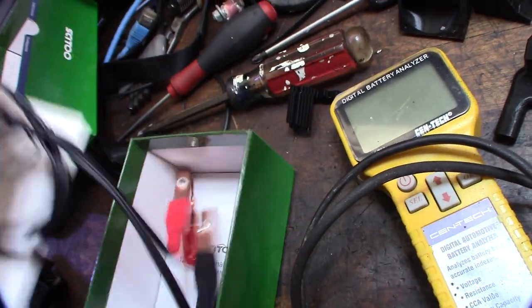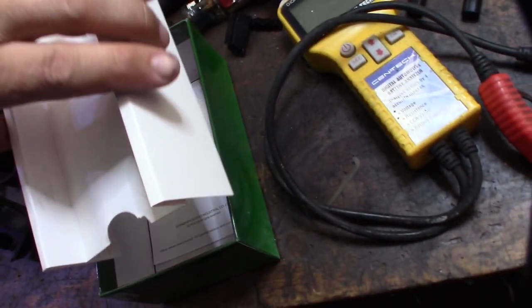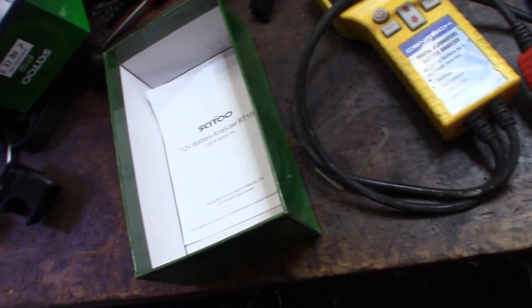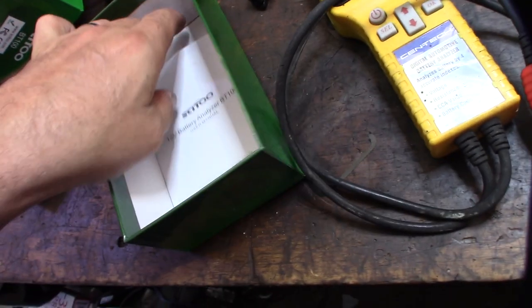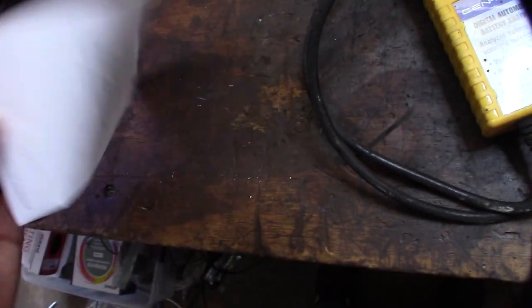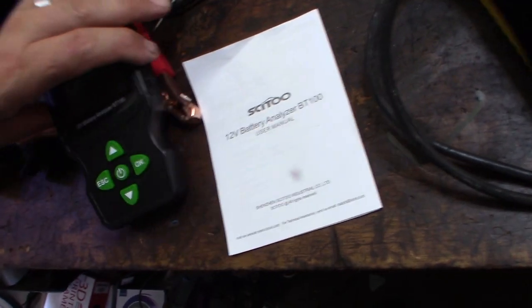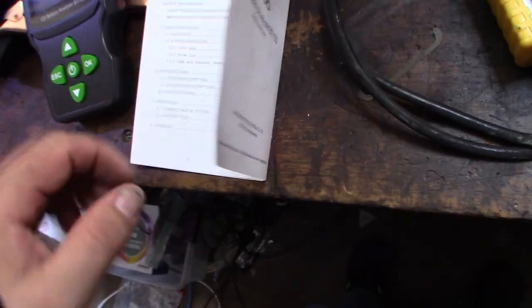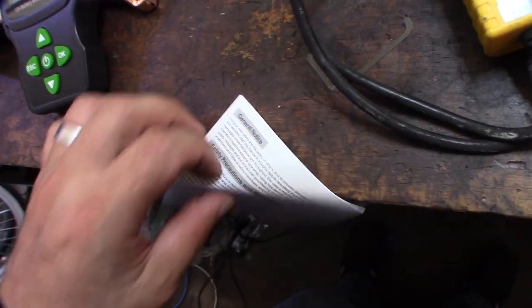I'm trying to figure out if I have a bad starter or weak batteries in my 2006 F250, so I'm going to test that right now. This thing supposedly can handle flooded lead acid batteries, AGM batteries, gel batteries — pretty much most car batteries. So we'll go through this and see what it does.